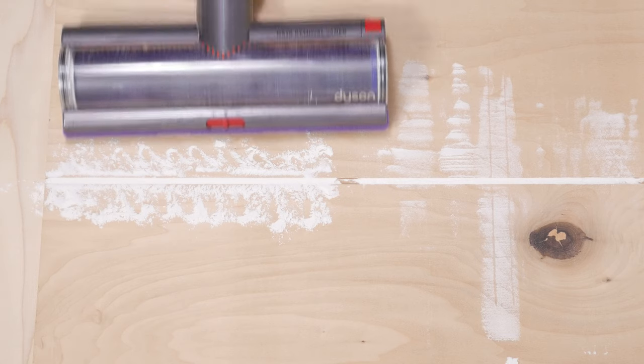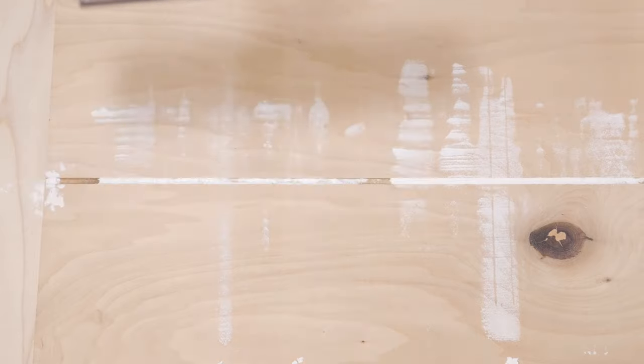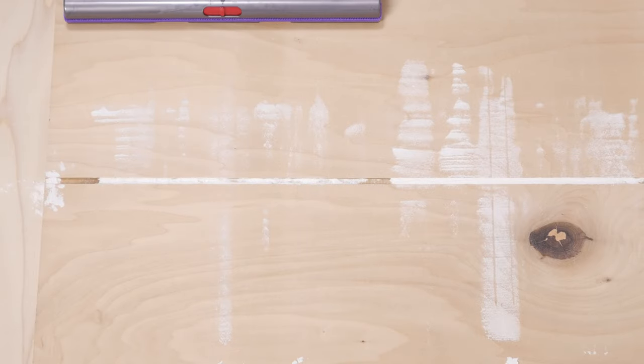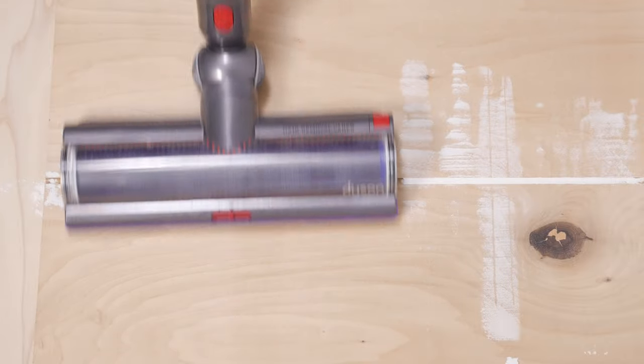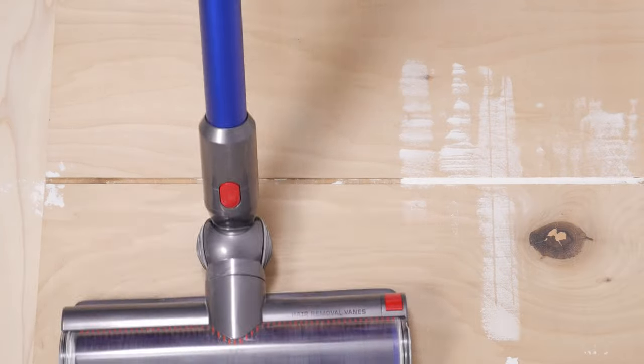Another component of our hard floor testing is our crevice test, and in this test, the Gen 5 Outsize again performed very well, easily pulling debris from the crevice even with its cleaner head gates set to a partially open position.